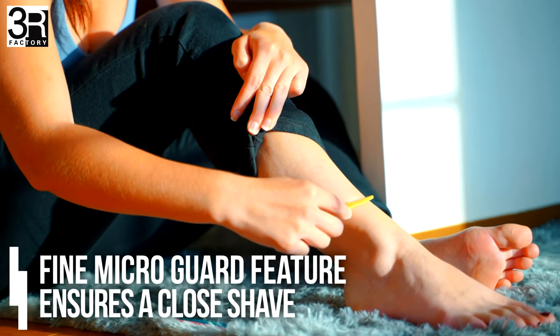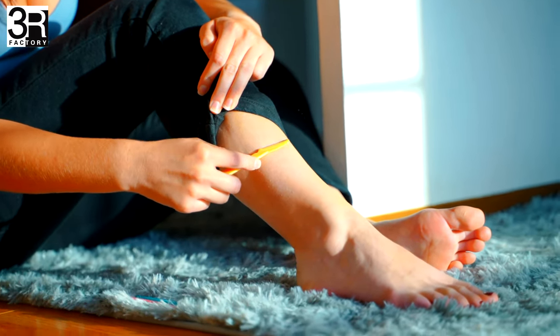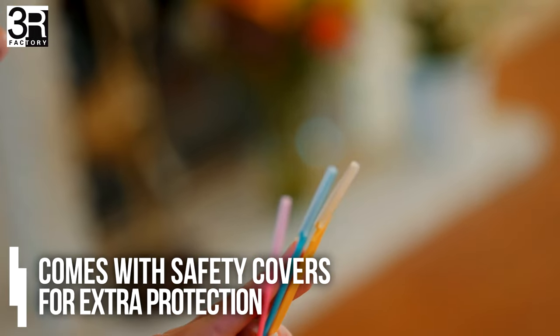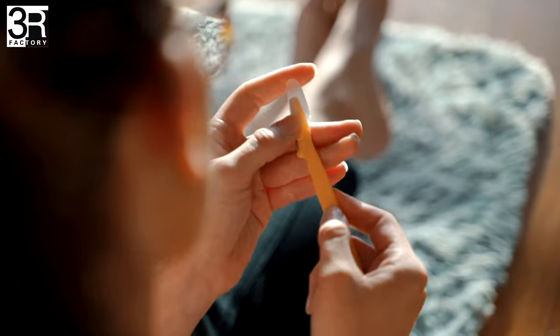The fine micro-guard feature ensures a close shave while preventing unwanted nicks and cuts. Each stainless steel blade also comes with a safety cover for extra protection when not in use.